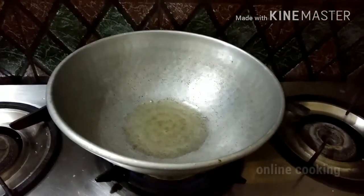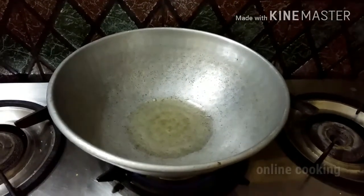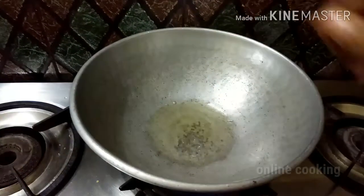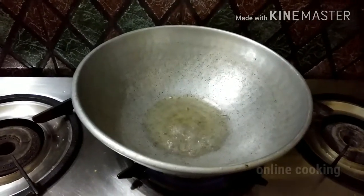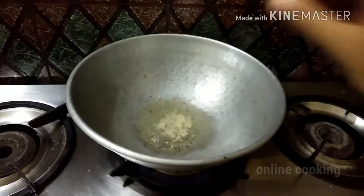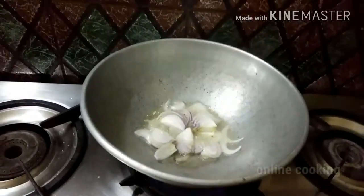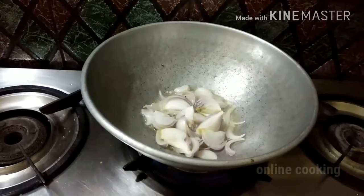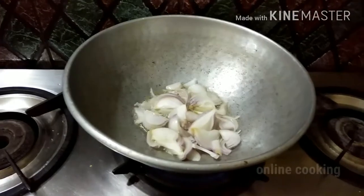I am going to tell you something about this — it is a very simple step. I am going to put a knife, add a knife. I will use a knife, open it and close it. I will also add 2x3 plates.